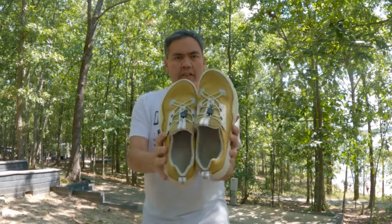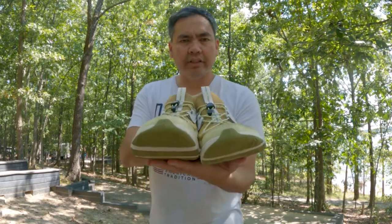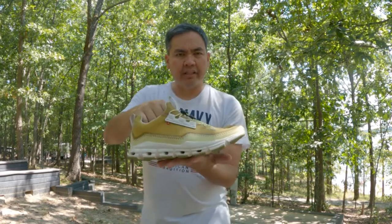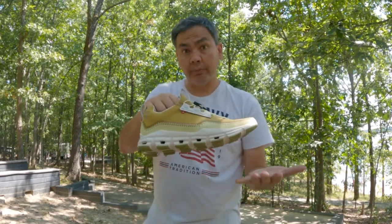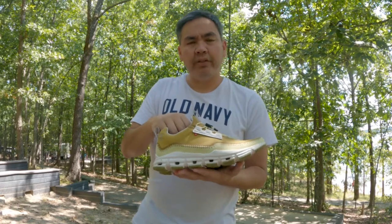So this is the On Cloud Away. These are On's — I don't want to say they're dipped into the walking shoe realm, but these are everyday shoes. They have a couple other shoes that they use for everyday wear and urban wear, as they call it. Like the regular On Cloud, which I used to use as my first pair of running shoes. You also have the Cloud Nova, which is like the stylish urban wear shoes.